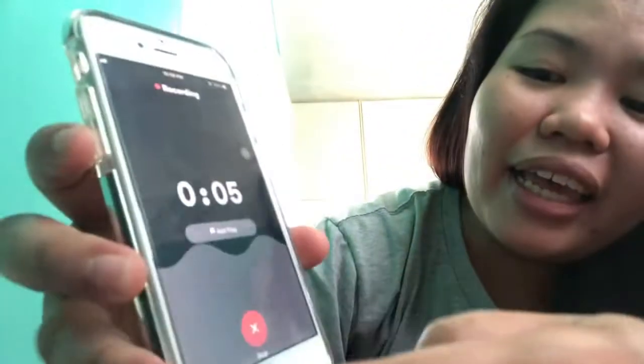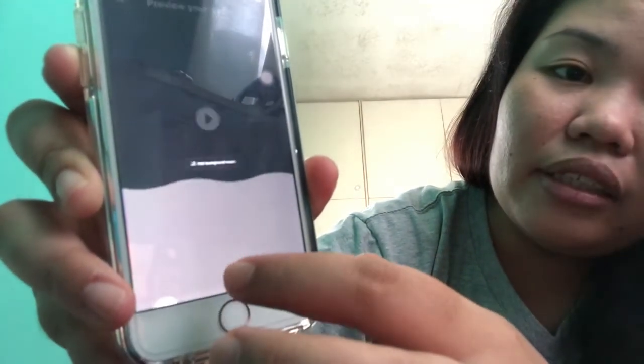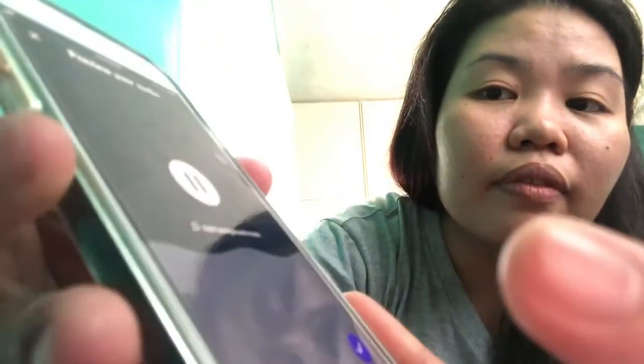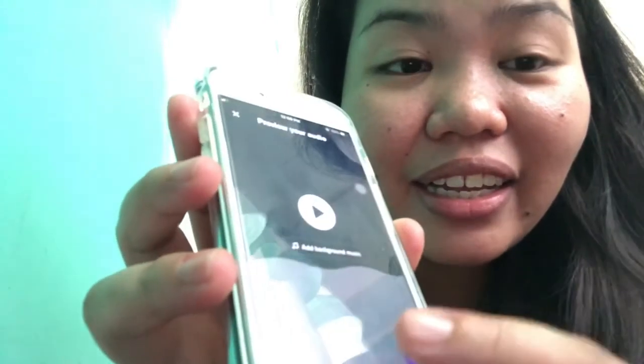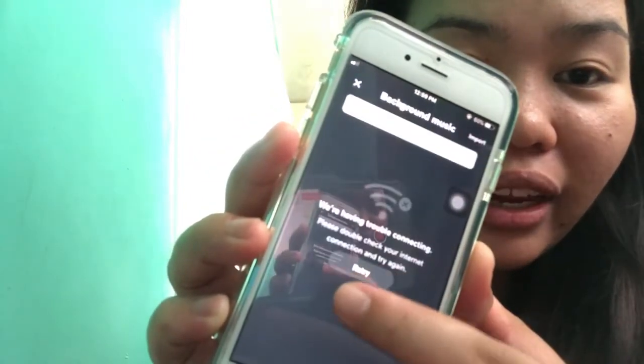And if you wanna end your podcast, you can click the X button. And, enjoy na siya. You can add background music — you can select and add background music there. Sorry, wala talagang Wi-Fi. Sobrang easy lang. You can also trim your podcast. And you can save it.